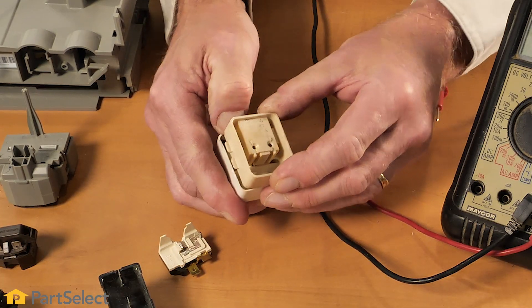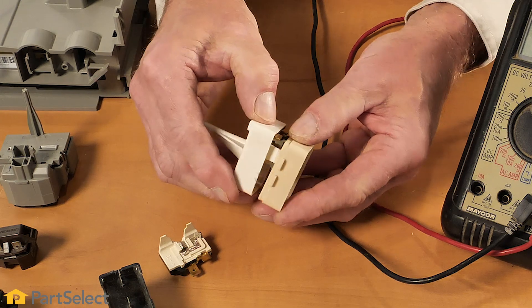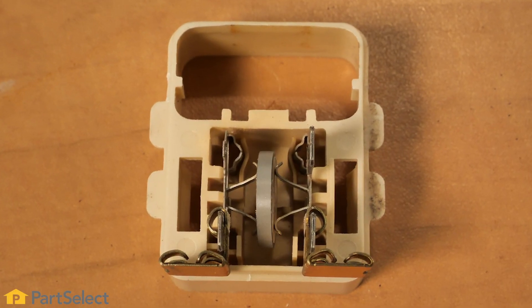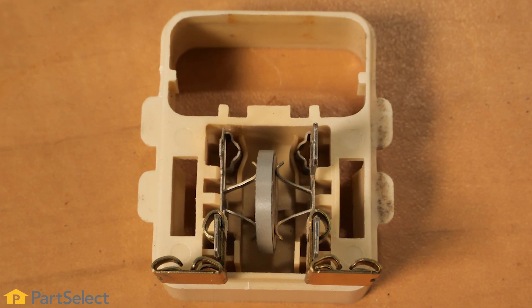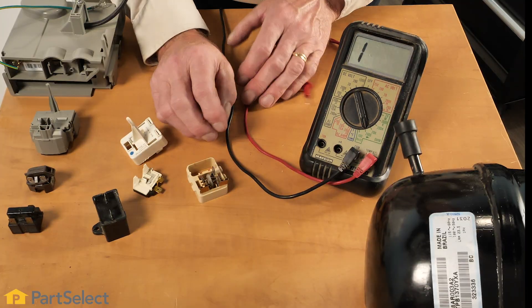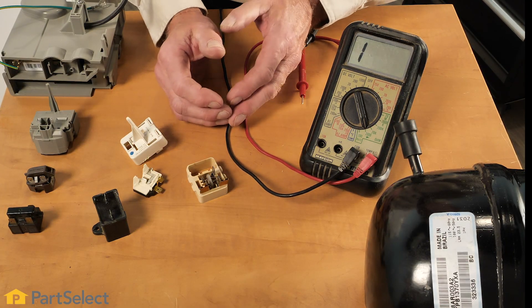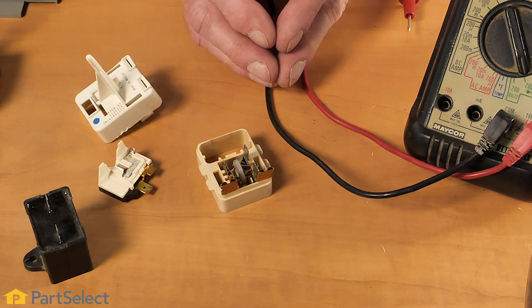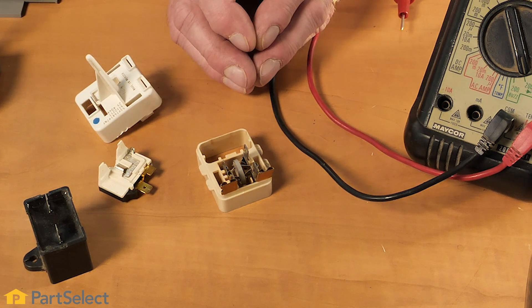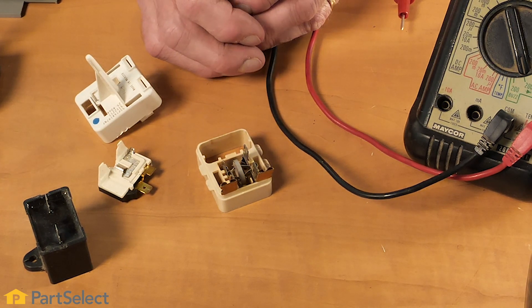The next portion of that device is the relay. The purpose of the relay portion of this device is to activate both the start and run windings on the compressor. Once the compressor comes up to speed, the start winding will get dropped out so that it does not draw too much current. Typically they will use some type of a thermistor or a varistor device internally, so there will be some continuity between these two terminals.